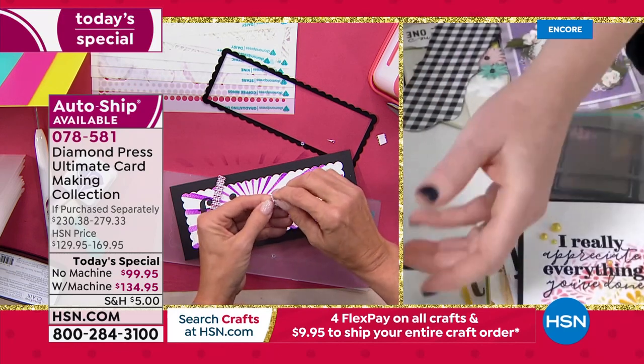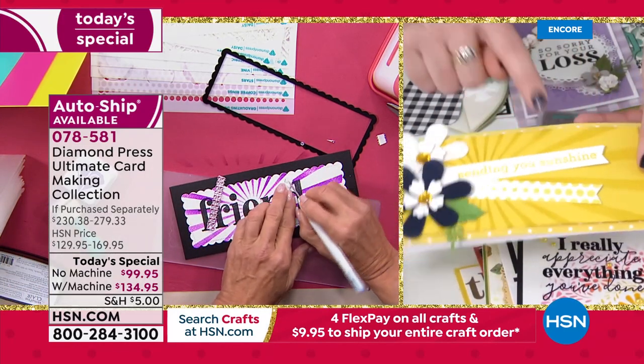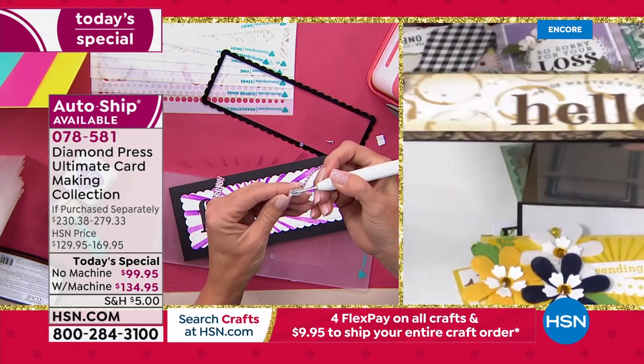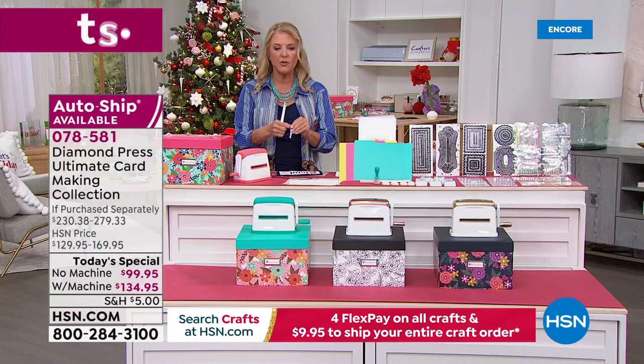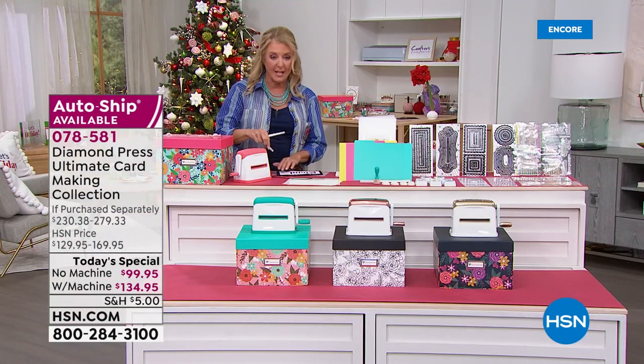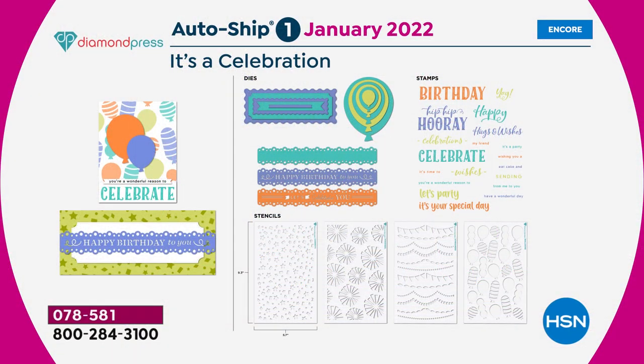The sentiments in these are so lovely: 'I really appreciate everything you've done,' 'sending you sunshine' — and this one is using one of the stencils. 'Just wanted to say hello,' again using a stencil. Beth, I hate to interrupt you, but we've got to go through auto ship because everybody online is asking: I'm getting auto ship — but can you tell me what's in it? So let's start. It begins in January.